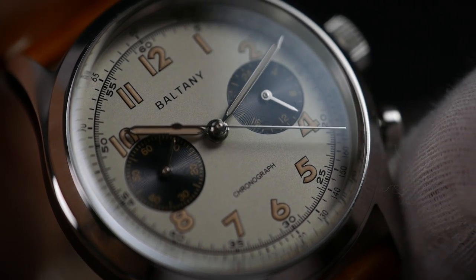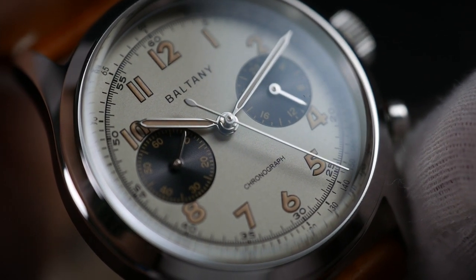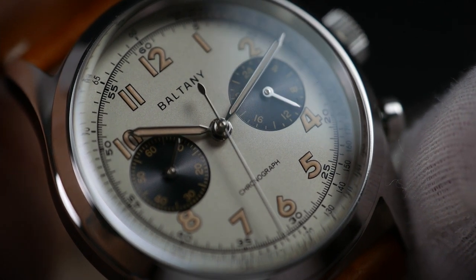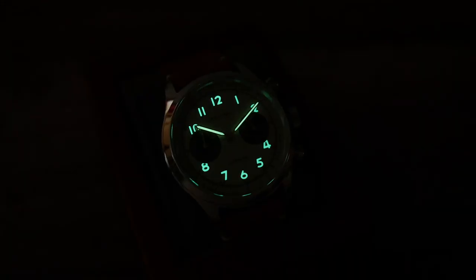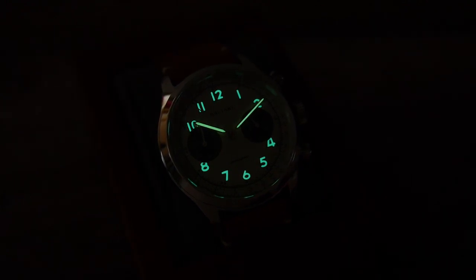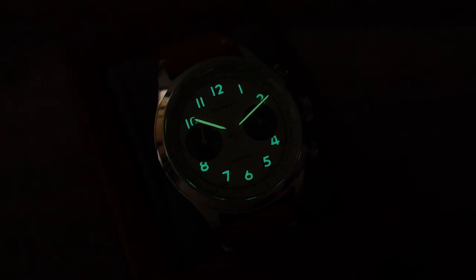All three of the chronograph's hands are highly polished as well, but feature no lume. The chronograph's seconds hand does have a long counterbalance with a small leaf shape on its tip, which is a nice little detail. The lume used to create that aged look is old radium SuperLuminova, and as you can see, it is really good — it shines in a bright green glow and lasts for a while too.